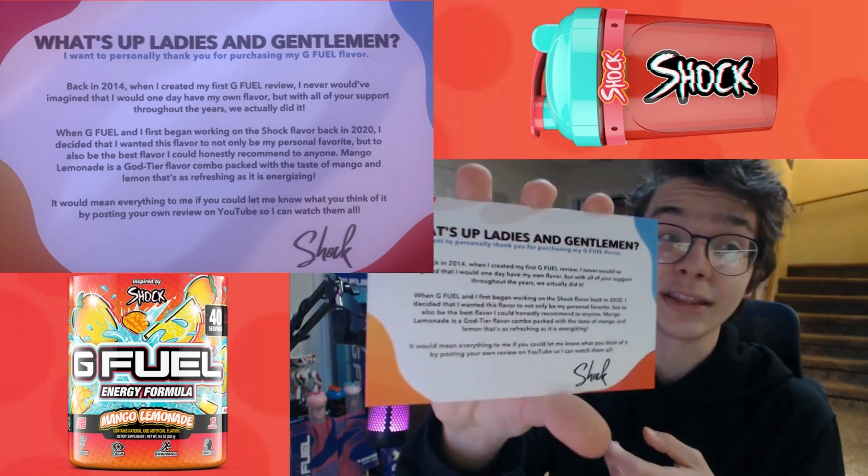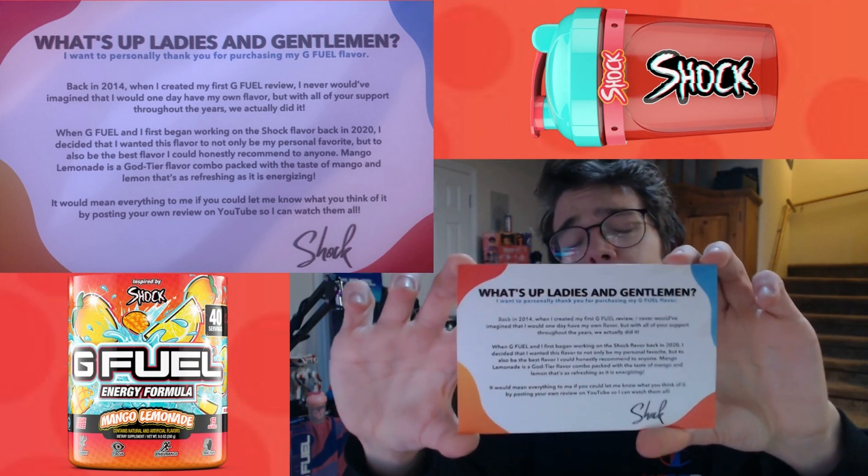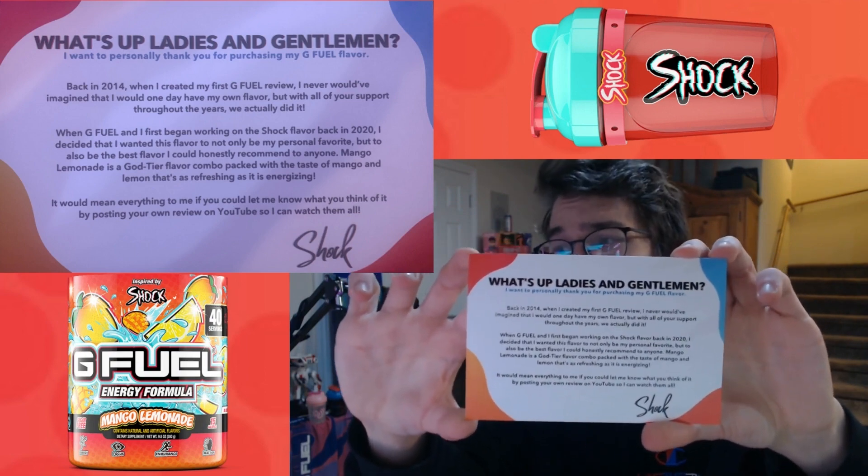You also get this nice thank you note from Shock. It's very heartwarming, and if you want to read it in full, just pause the video and then you should be good.